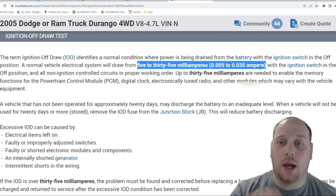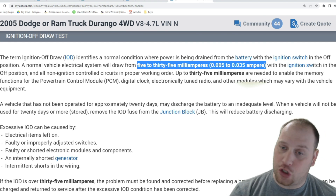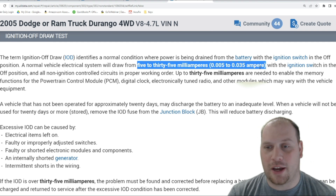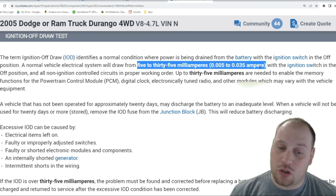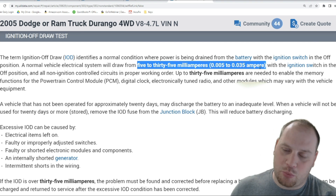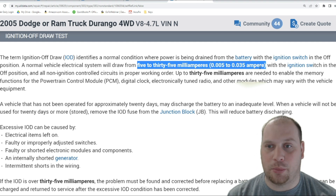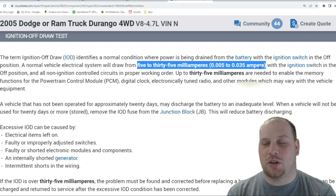This reading was with the car in a state where it should have been asleep. That's an important point — when you do these tests, depending on the make and model, a 2005 doesn't take very long to go to sleep, but some newer cars can take up to an hour. So you have to set these cars up and just walk away. You can't sit there and stare at them because that hour feels like eternity. Set them up and walk away.